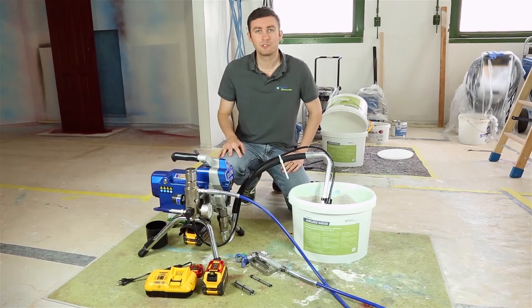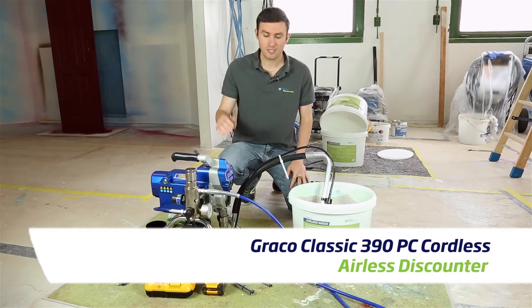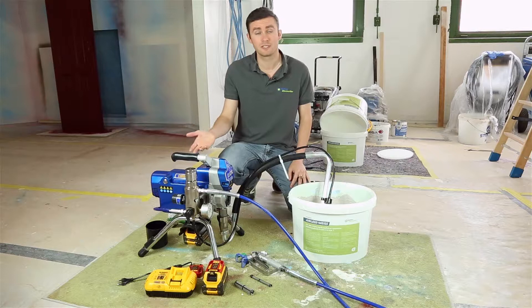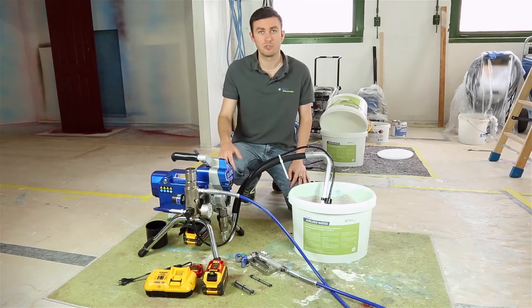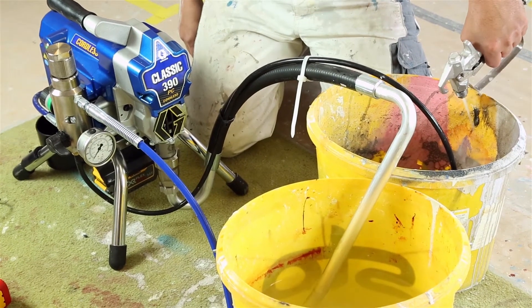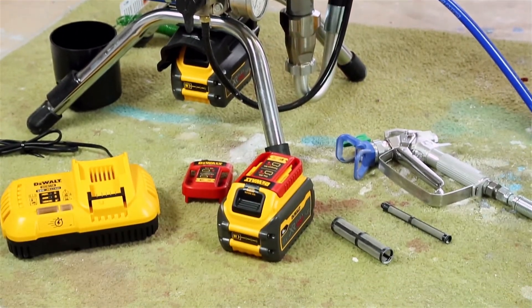Hi everyone and welcome to this new instructional video brought to you by LS Discounter. Today we're happy and quite excited to present you the new Classic 390 cordless machine from Greco. It is the first for Greco and actually worldwide to have this type of machine working on batteries. In this video we'll have a presentation of technical data, what's coming with the delivery, and what's a bit new about it.